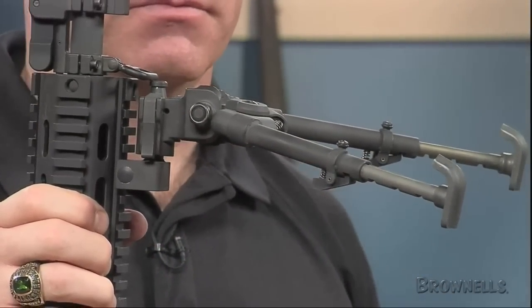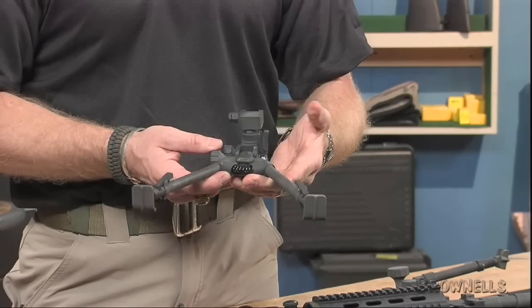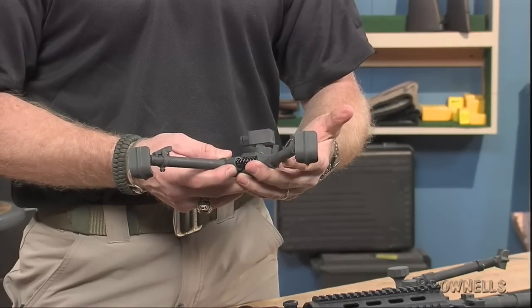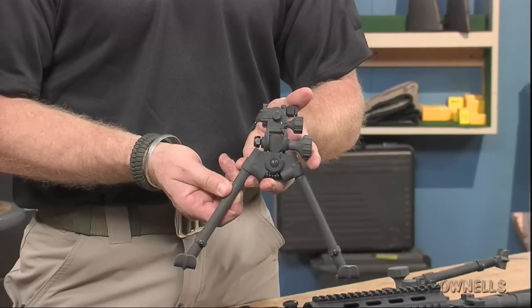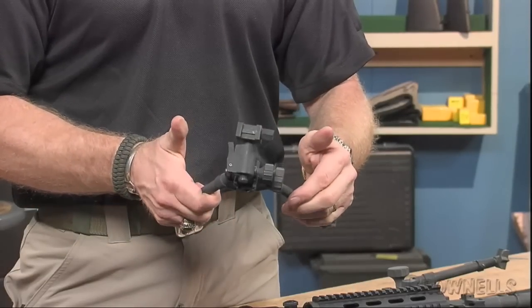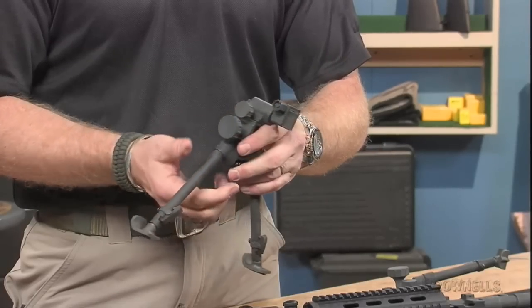One version of the Battle Pack incorporates a Versapod with 7-9 inch legs made of steel and aluminum, excellent for AR-15s or M16s fitted with straight 20 round magazines. The second Battle Pack's Versapod has matte black 9-12 inch legs, much better suited for an AR-15 or M16 with standard USGI 30 round magazines.